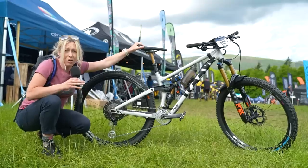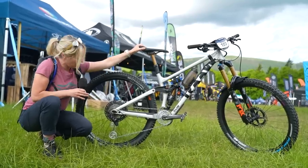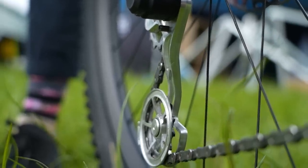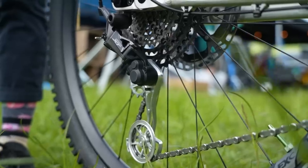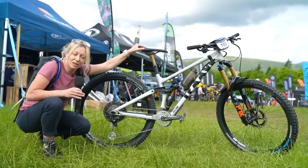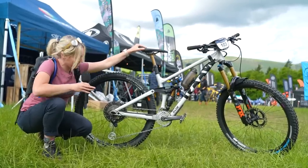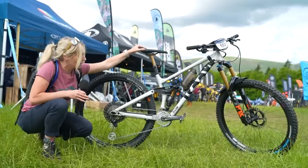If it takes any abuse over a race it'll still be more precise than something that bends. The lower jockey wheel has a press-fit bearing so, because it's been CNC machined to a tighter tolerance, the bearing moves more freely and doesn't become sloppy over time.